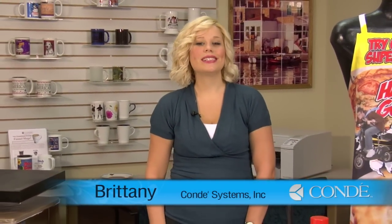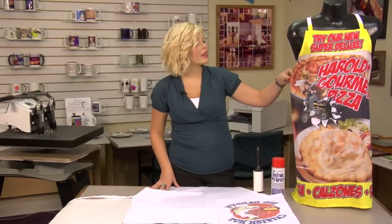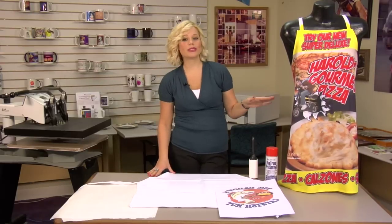Hi, I'm Brittany with Condie Systems, and today we're going to be making aprons. I brought here one that we made with a full bleed. This is done using wide format printing, so if you want to do a full bleed like this one, you're going to want to call your Condie representative.